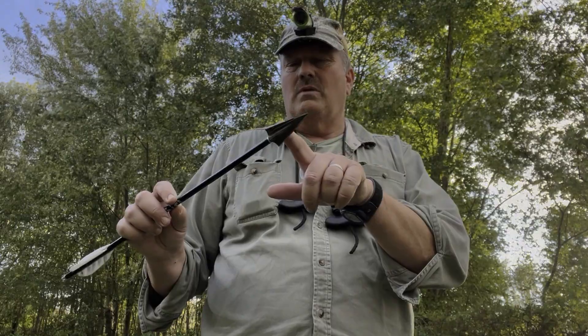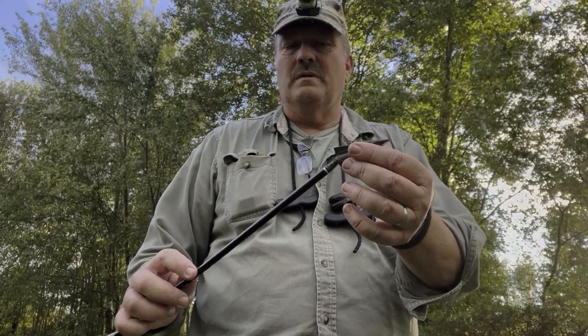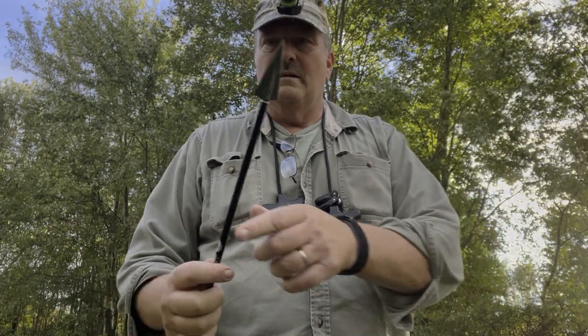One thing I forgot to mention: this broadhead weighs 204 grains. The reason it weighs that much is because it has a steel threaded adapter, not aluminum. One of the things Dr. Ed Ashby says is to get rid of all the aluminum out front — it's doing the bone splitting and the penetration, and you don't want an aluminum threaded adapter that can bend on you.